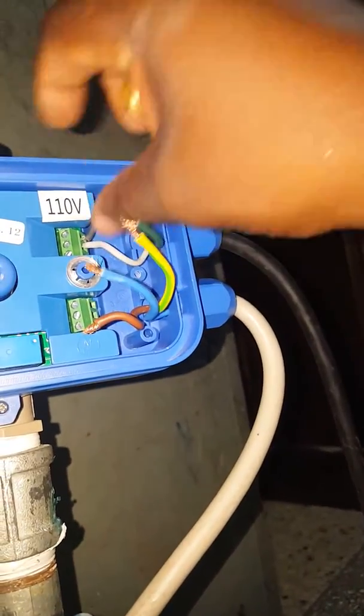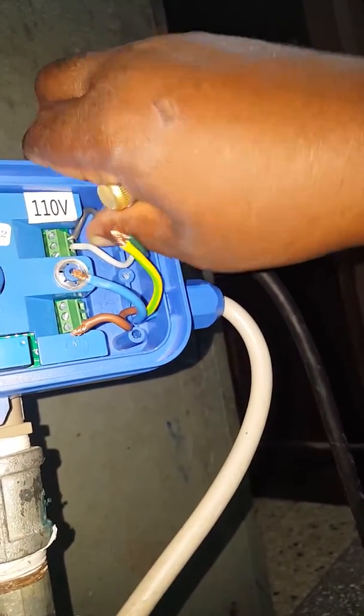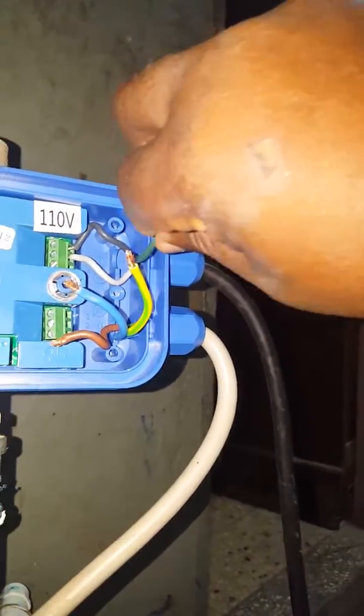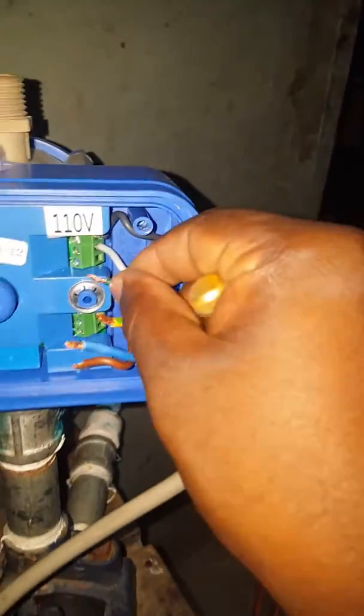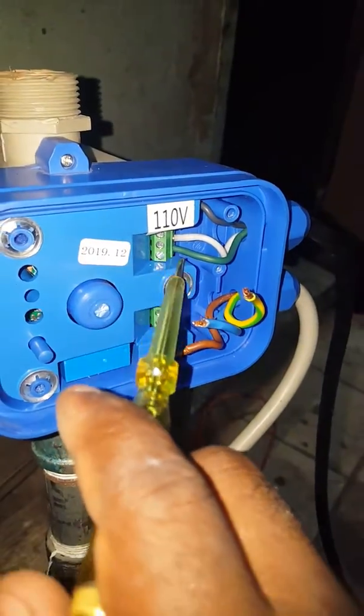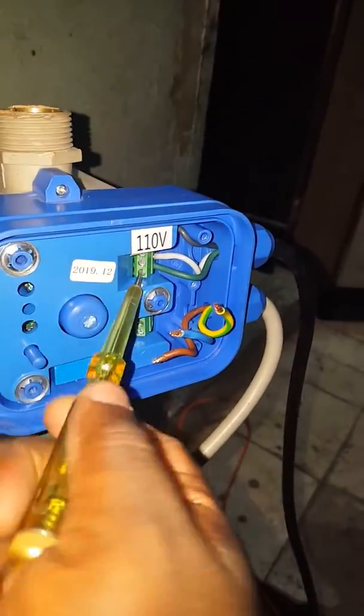Do your test, make sure your wires are apart from each other. Then you have your earth wire — known in Jamaica as the ground. Same procedure: put it in the slot and then tighten it.